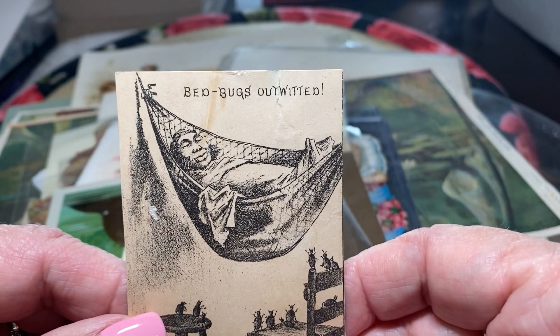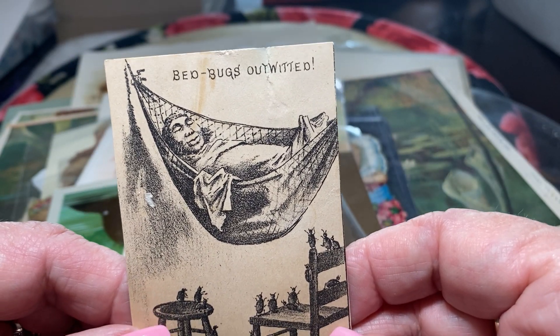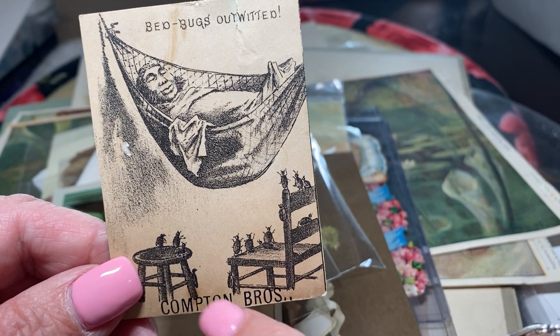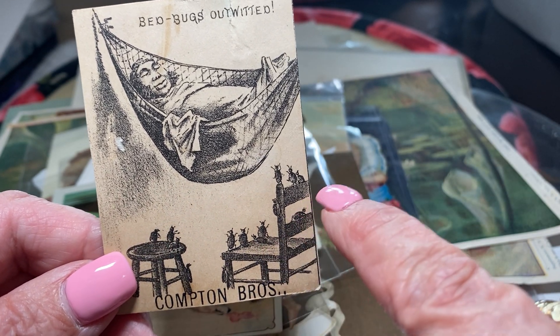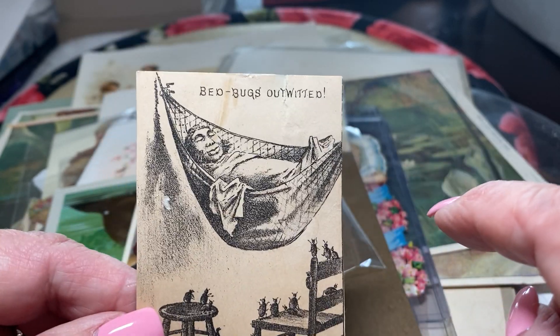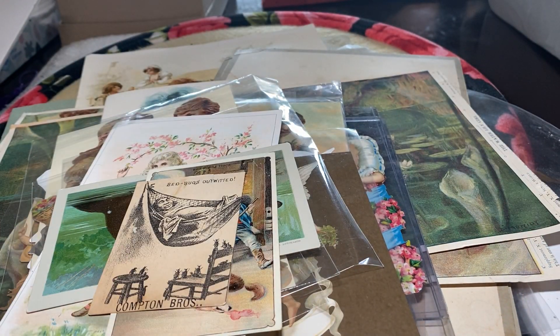This is funny — 'Bed bugs outwitted.' The guy's sleeping in a hammock. Compton Brothers. Look at the little bed bugs — they're all like, hey, wait a minute, what happened here? And he's sleeping in a hammock. That's funny. Probably selling insecticide.